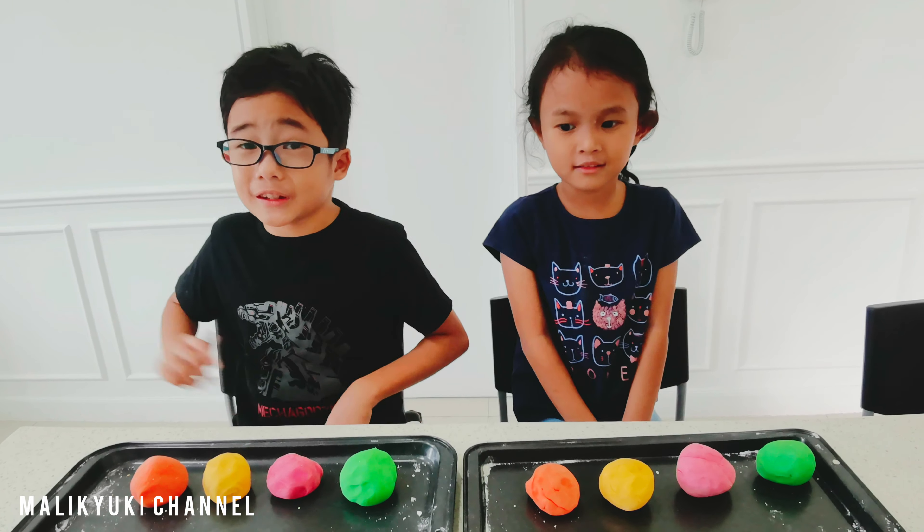Hi guys! Today we're making homemade Play-Doh with my brother, Mali. The ingredients we need are flour, salt, water, and food coloring.